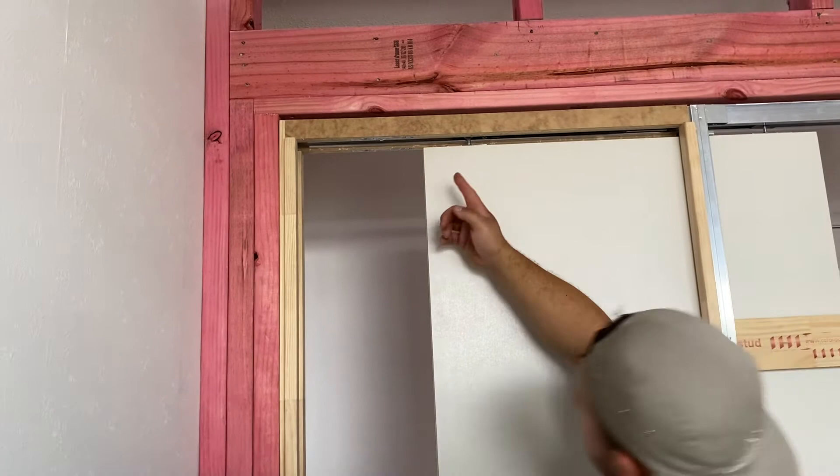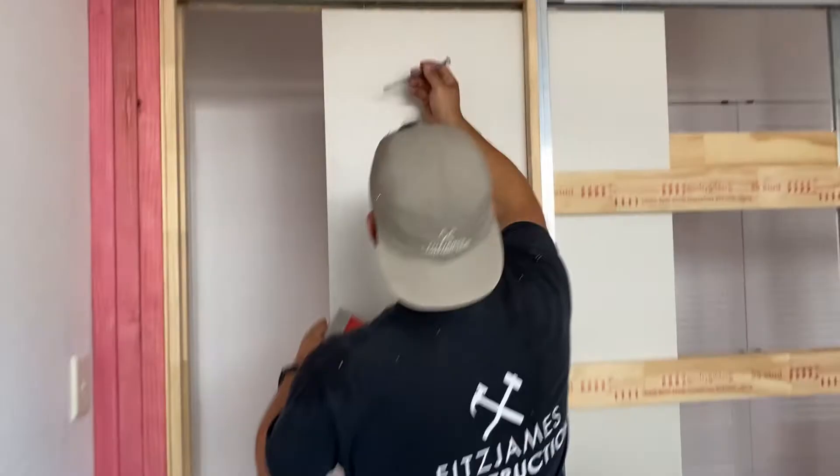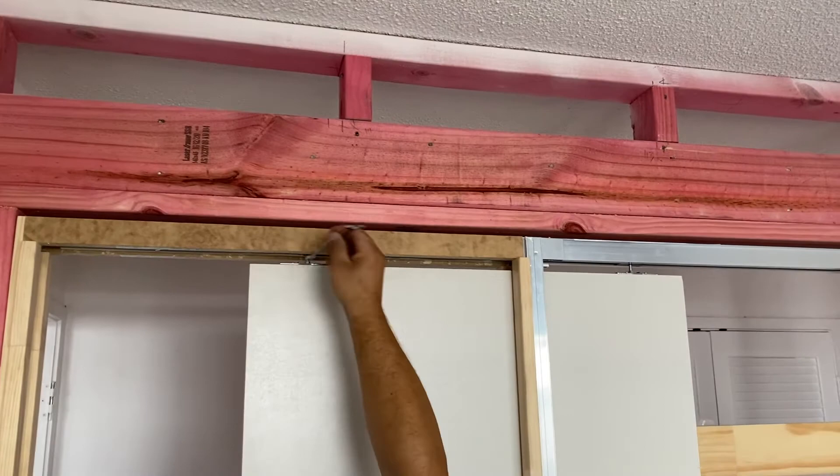Just hold that there. And if it's catching at the moment, if it's pulling back, you just want to adjust these wheels to pull the actual door down.